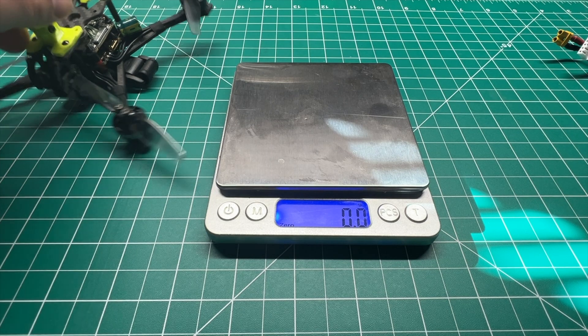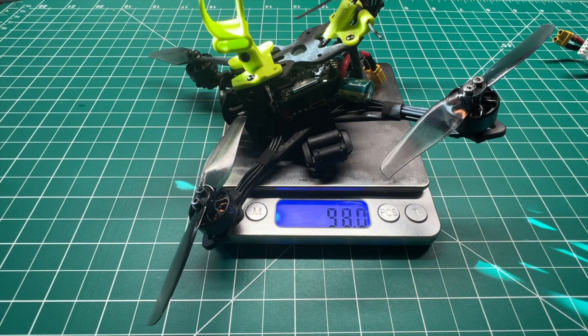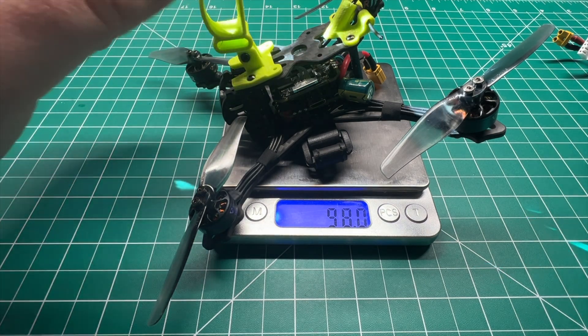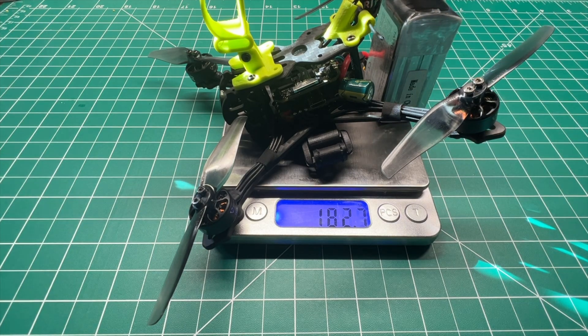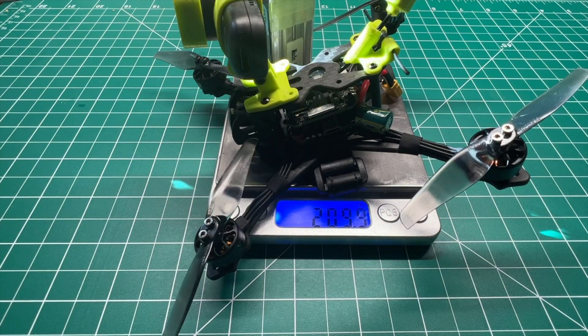Let's get a weight. This is with the camera mount — looks like we're coming in at about 98 grams exactly. And with the 4S 750, we're coming in at 182 grams. So even with an action camera you're going to come well under the 250 gram mark — looks like we're coming in at 209.9, just under 210 grams all-up weight with the RunCam Thumb Pro.